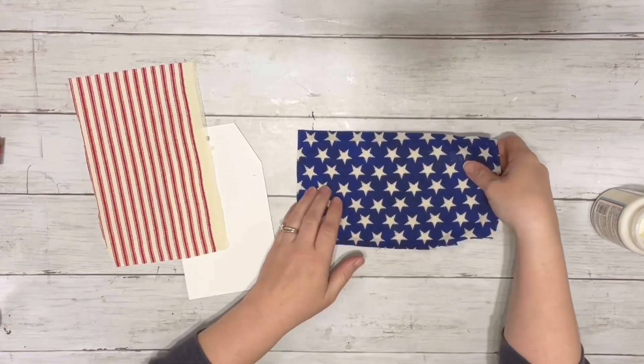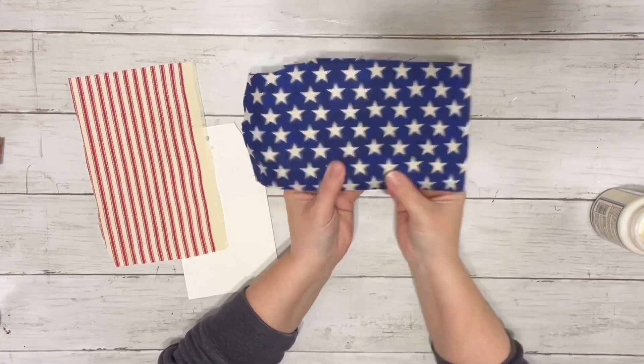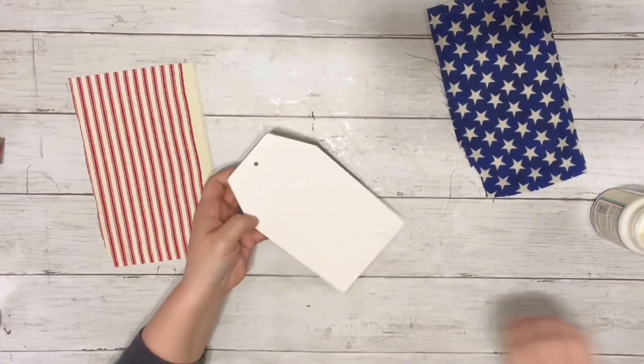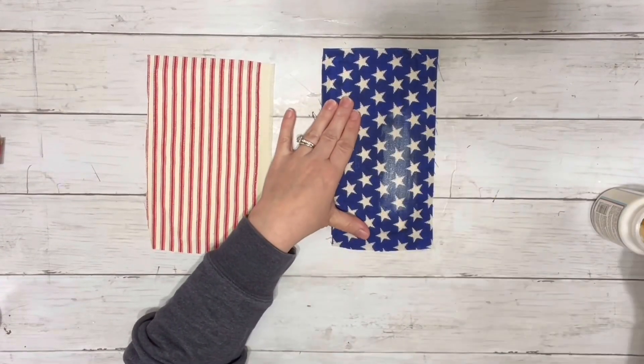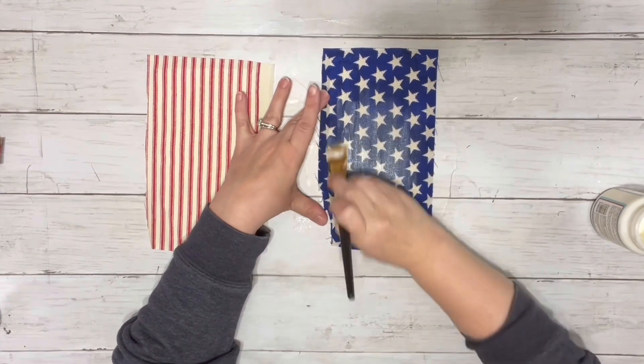I pushed my finger along the edge to make sure the edges were completely attached, then did the same thing to the next piece. Once the under layer of Mod Podge had dried, I did a layer of Mod Podge on the very front.